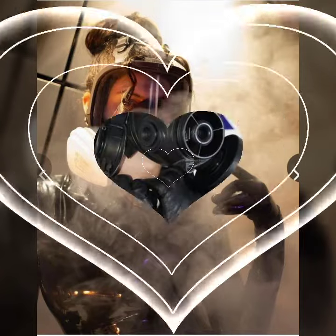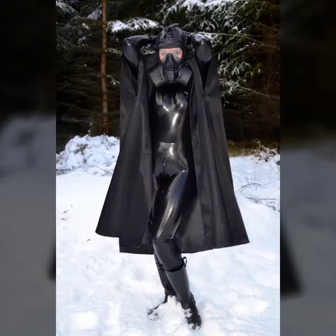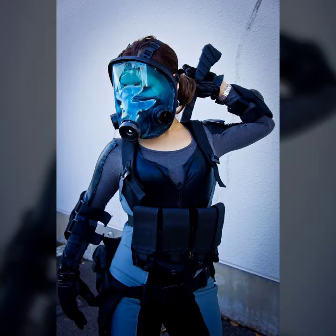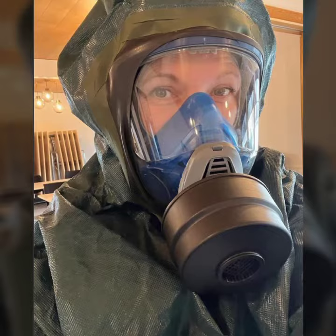Hello friends, welcome to my YouTube channel Fashion Lovers. Today I am going to share with you beautiful and stylish lit x-full face gas mask and scuba diving gear that is all designed — so gorgeous, trendy, and fabulous.